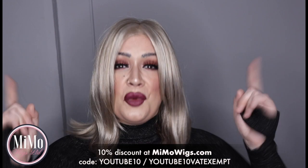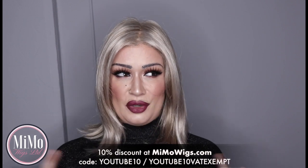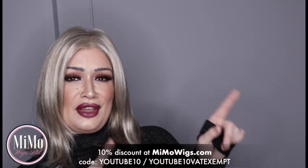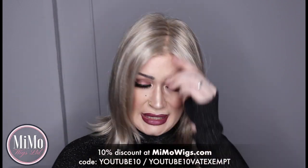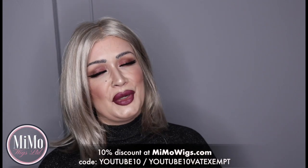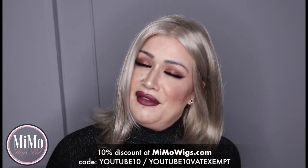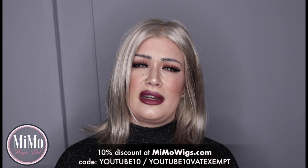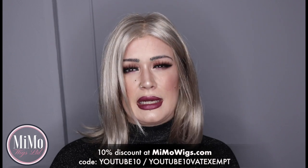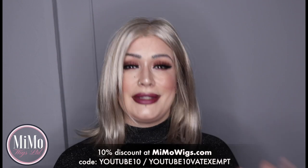Anyway guys, thanks for tuning in. I'm going to give you a 10% discount on this if you are interested. I'm going to link the product — Elle — right here for you guys because I just love you all. You can buy Elle at memowigs.com. If you go to the description box down below, I'll pop the discount code there for you. That will give you 10% off, and if you're in the United Kingdom and you're eligible for VAT relief on your wigs due to medical hair loss, there is a separate code there for you to use.